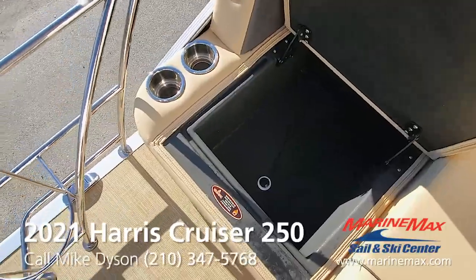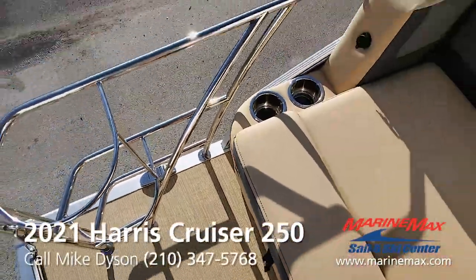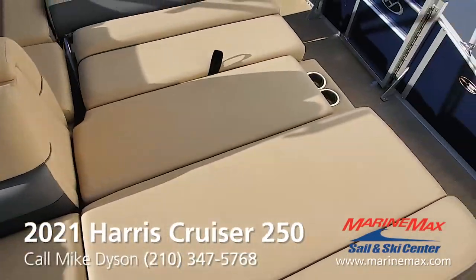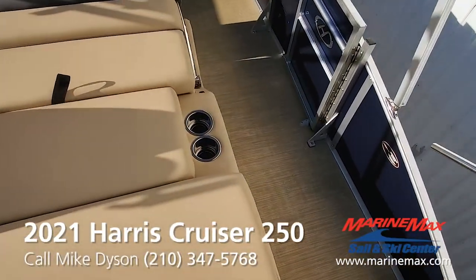There's a port side cooler with drain — you can keep cold drinks within easy reach. We try to put cup holders everywhere so that you always have a place to set a cold drink.